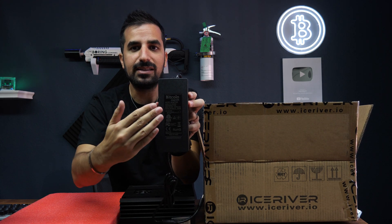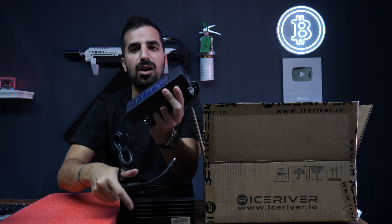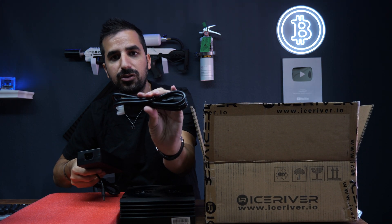Here is the power supply. It's a custom BitcoinMerch power supply, high performance, designed to be used for a very long time. You also get the power cord.